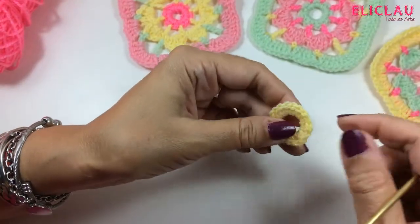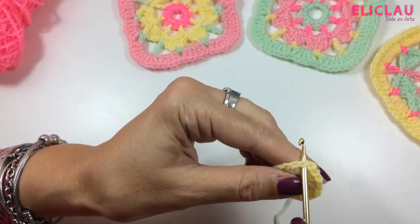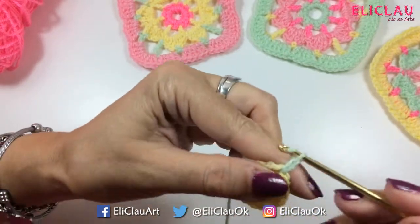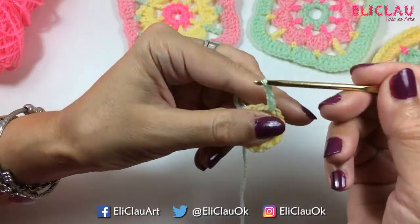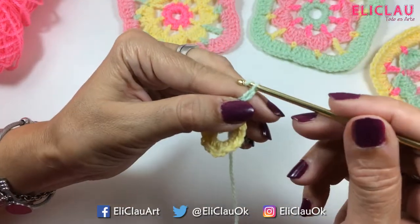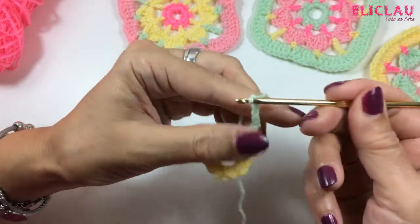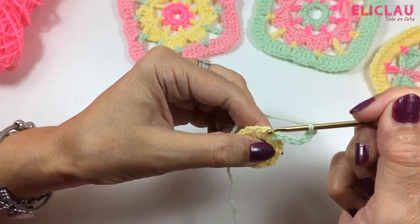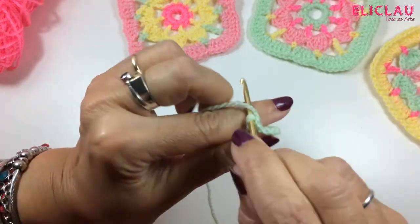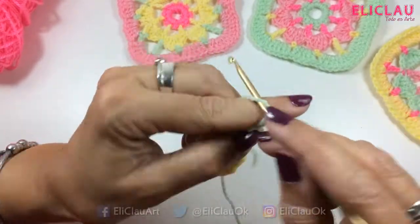We are going to change color — we go with green. I insert into any stitch and make 1, 2, 3 chains. But since between each double crochet there will be a separation of 4 chains, I continue: 1, 2, 3, and 4 — that's 7 total. I skip one stitch and in the next I make my second double crochet: 1, 2, 3, and 4.